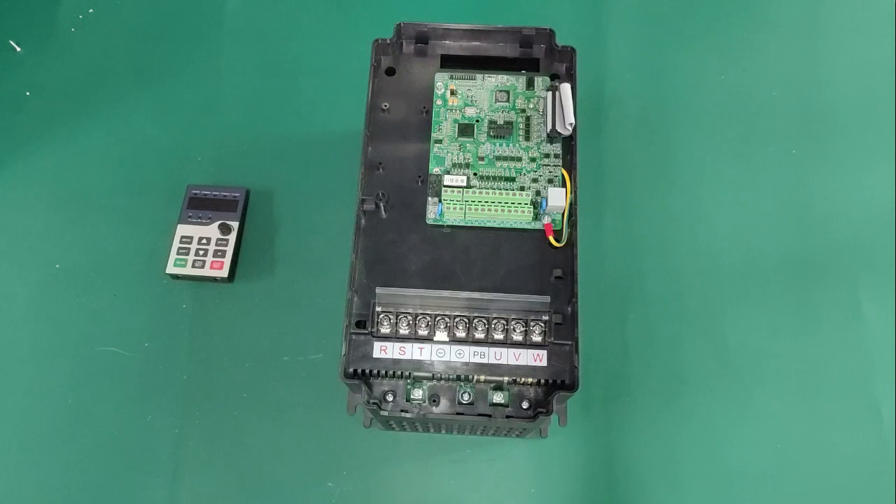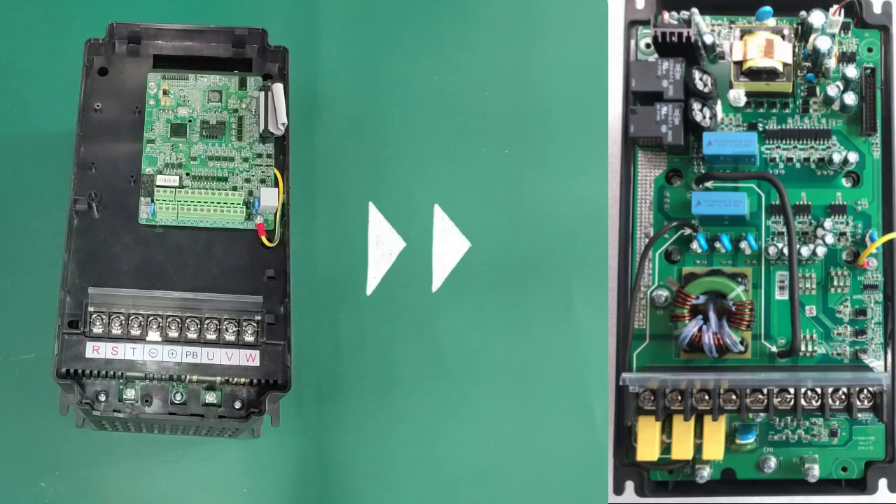If the inverter is abnormal, open the case to see if the PCB boards are connected normally, and whether there is any burnt or other abnormalities.